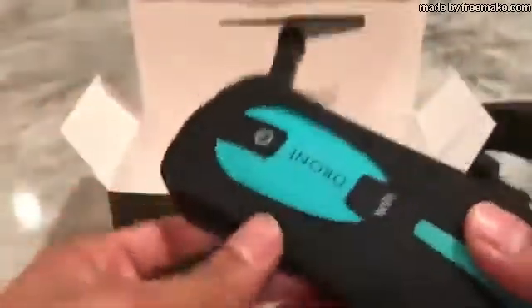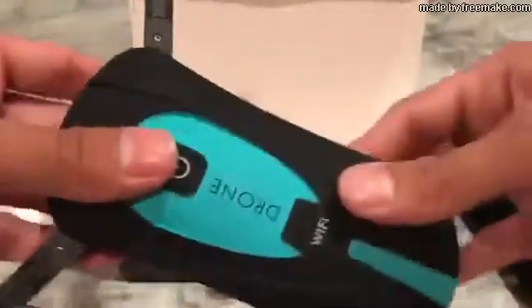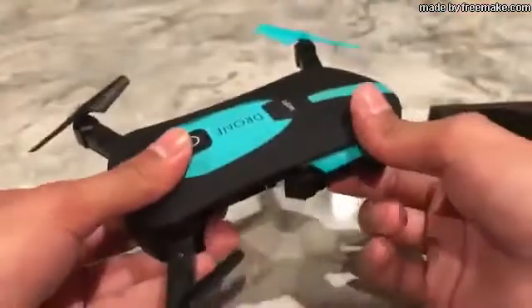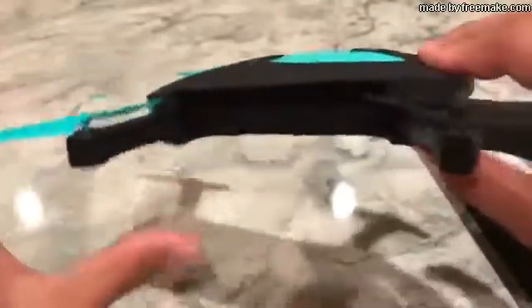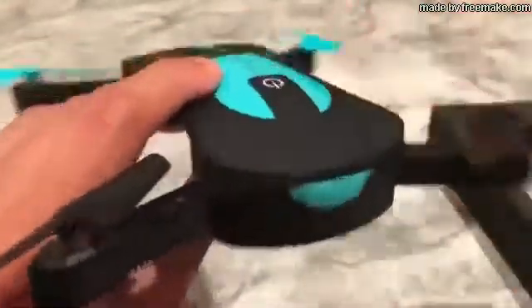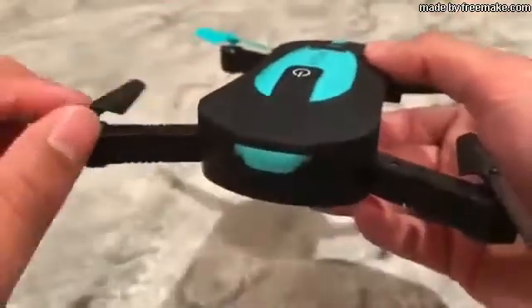Back to the actual drone — a really cool thing is that it folds out like this. When you turn it on, it sends out a Wi-Fi signal to your phone. You can kind of see the colors once it's unfolded.